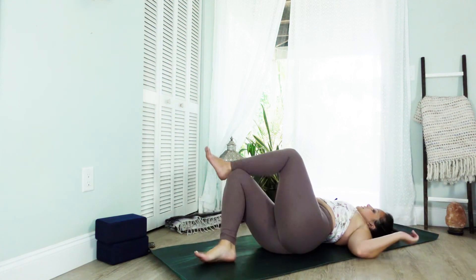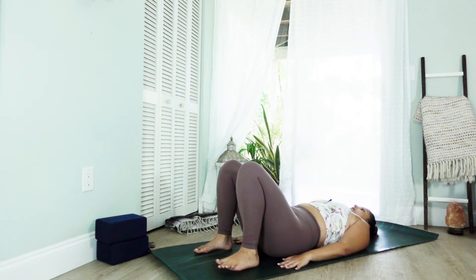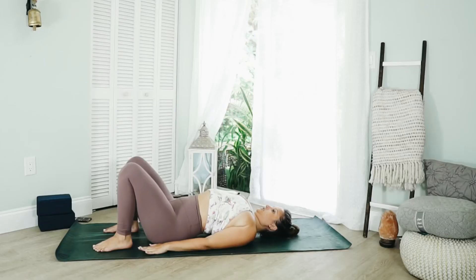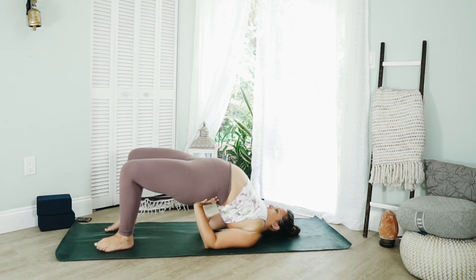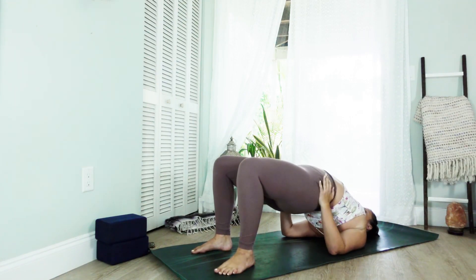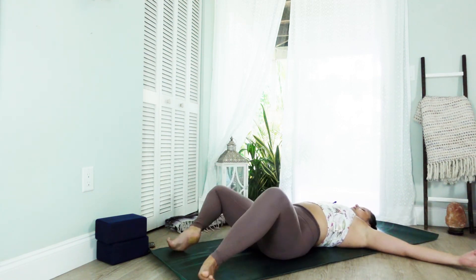Come out slowly. Press into the hands and the feet, leaving the feet about hips width distance apart. Begin to walk the shoulders underneath the chest and slowly lift the hips up. Bend at the elbows, bringing the hands to the hips, creating a bit of a shelf here. Lower down slowly, using your hands to assist you. Broaden the shoulders, stretch the legs out.